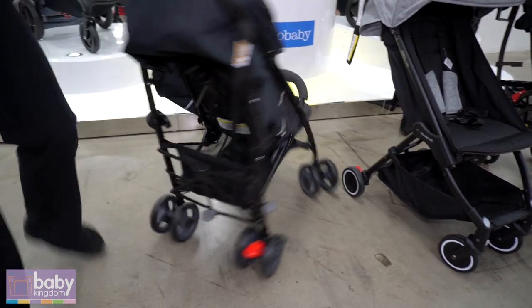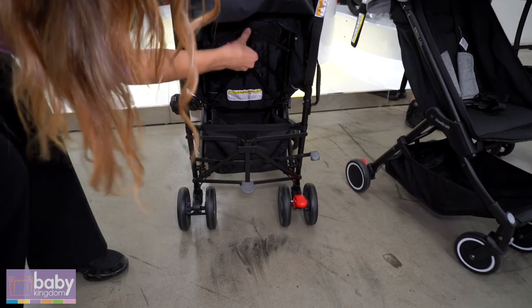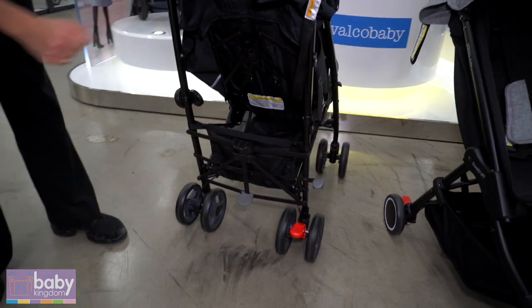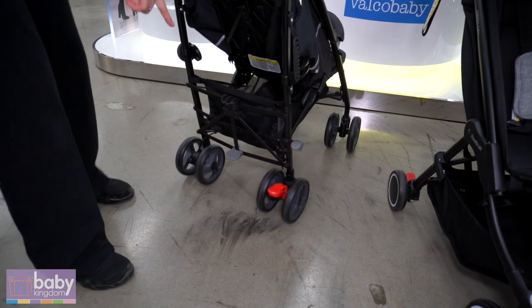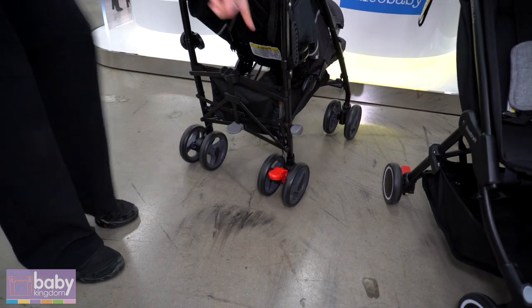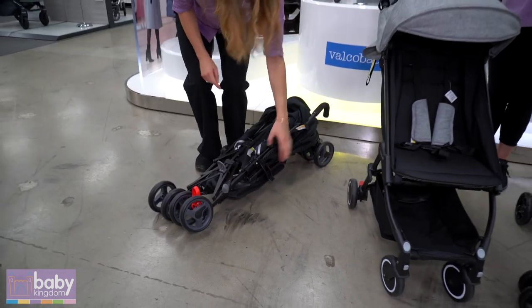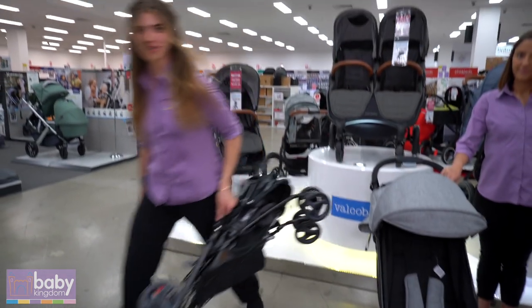If I swing you around to the back, pinch to adjust the seat recline — it's a simple push back up. Big basket underneath. To fold, lift up the middle grey, push down on the grey on the side and it starts to collapse in itself. Just like that — locks and has a handlebar to carry on the go.